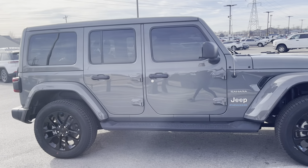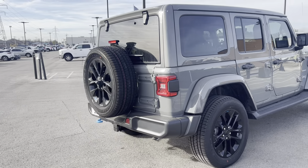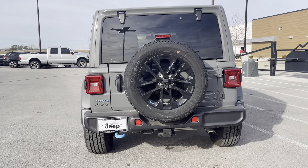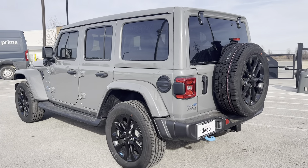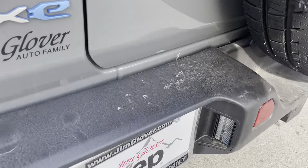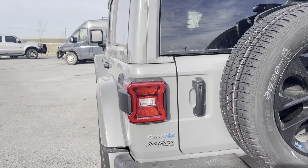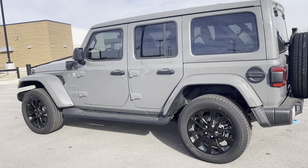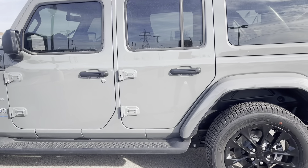So this is our hybrid edition. She does need a little bath after all the rain that we've gotten, but that color is one of my favorite colors. This has the premium black McKinley trimmed seats on the interior, and it's got the blue tow hooks — which is one of my favorite things about the 4xE's. It's got these on the back and the front, full body color fender flares, a class 2 receiver hitch, sidesteps, and also an integrated off-road camera.